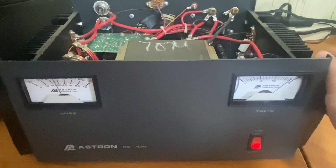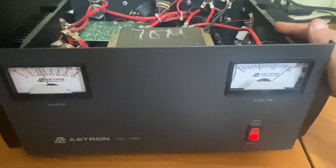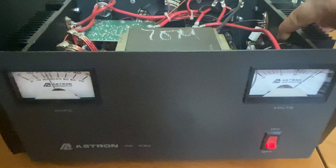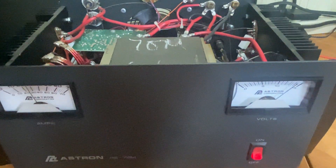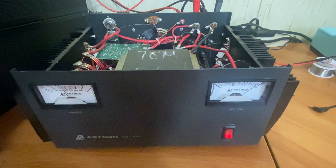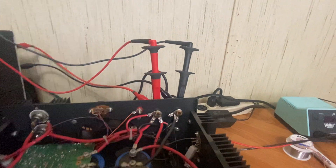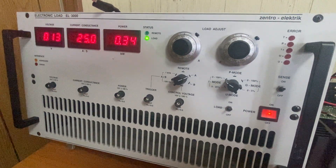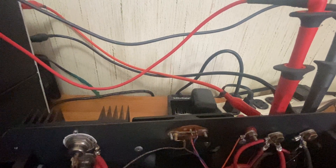I don't believe it's going to be an issue, and it's actually starting to get kind of warm, so the switch should be doing its job here momentarily. Out back here, the two tall leads are just for the voltage sense on the load — the actual current is flowing through those other two there with the alligator clamps on them.